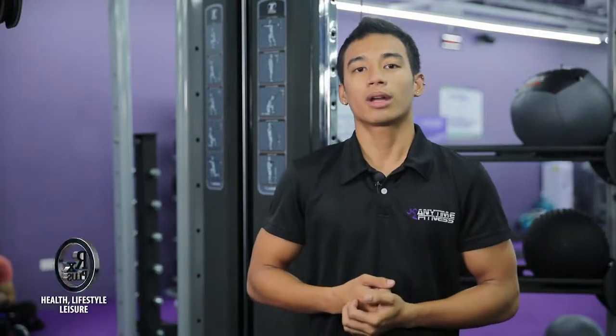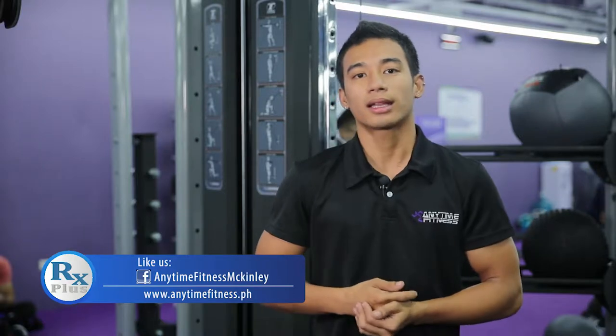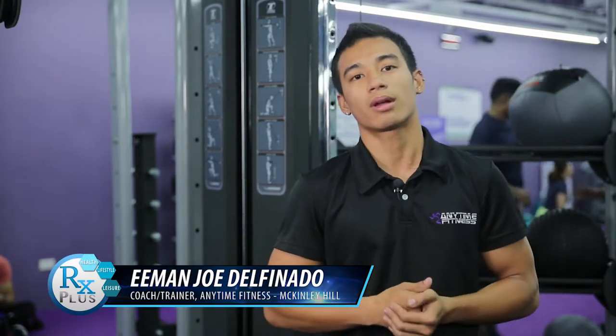If you want to know more on how to advance your workouts, just visit us here at Anytime Fitness Makinly, or you can visit our website at www.anytimefitness.com. Please like us on Facebook at Anytime Fitness Makinly. This is Coach Iman again — I'll see you soon on our next session.